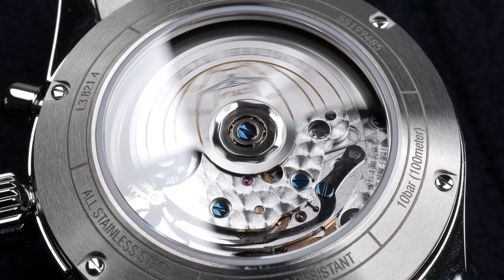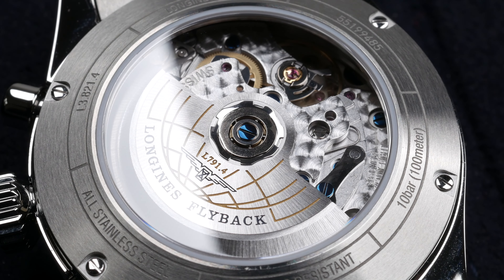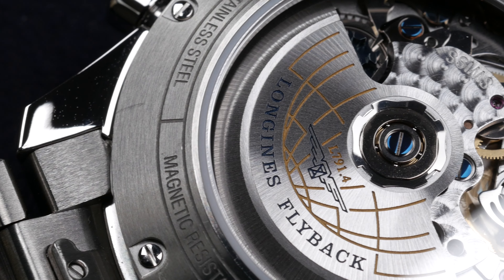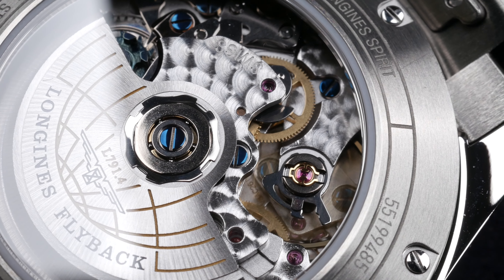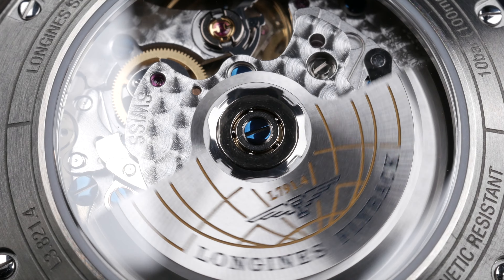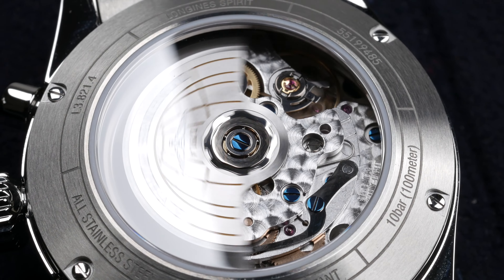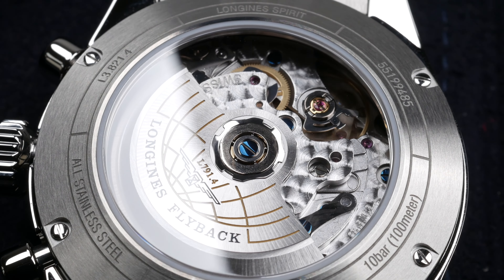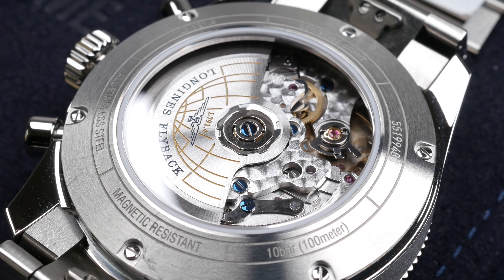Let's have a closer look at the movement itself. This is the Longines Caliber L791, an ETA caliber exclusive to Longines. It is a chronograph movement with a column wheel and flyback function, packing 68 hours of power reserve and beating at 4 Hz or 28,800 vibrations per hour. The movement features nice decoration including a nicely engraved rotor, perlage decoration on the bridges, and a blued column wheel and blued screws.